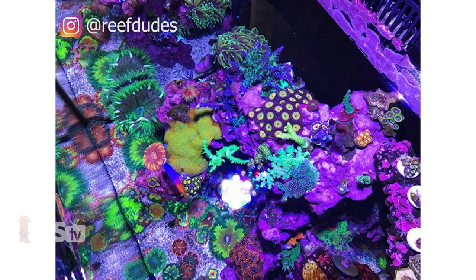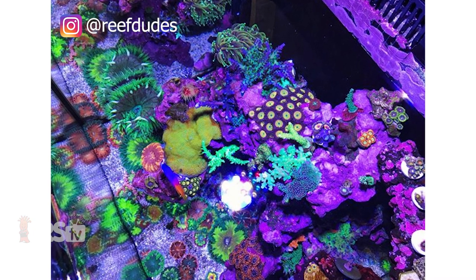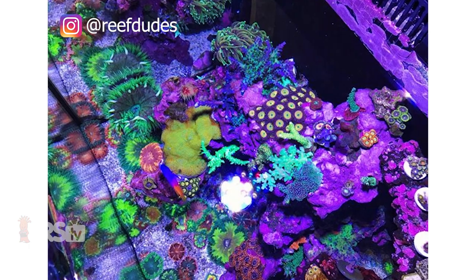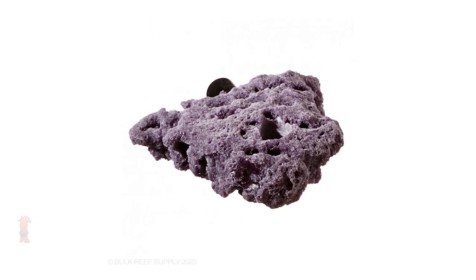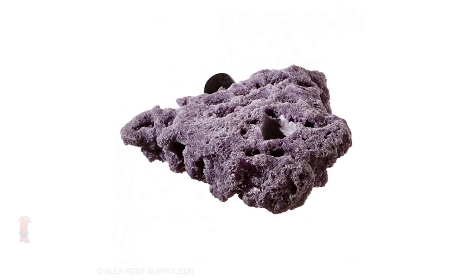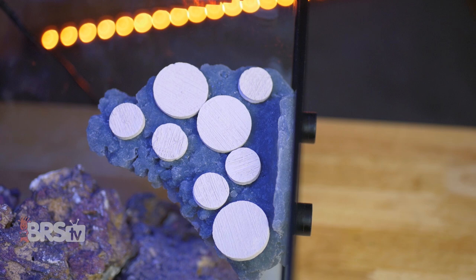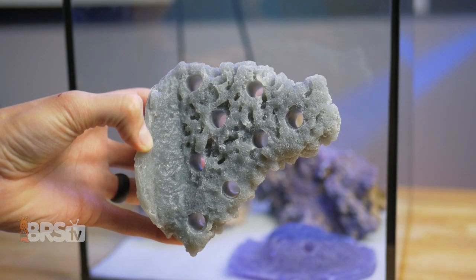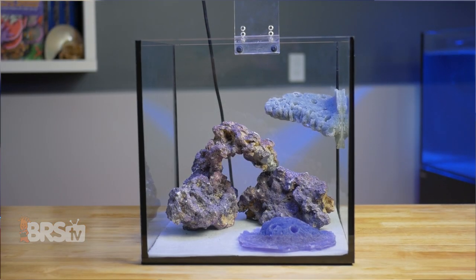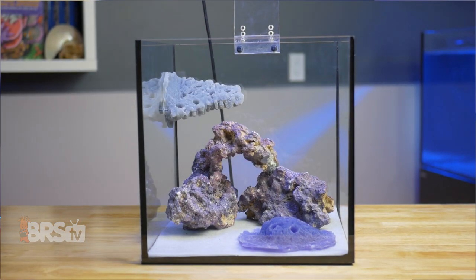Eventually, just like any live rock, the Reef Racks will be covered in life and be indistinguishable from the rest of the rockwork in the tank — well, except for the fact that it's going to be floating against the glass. It's pretty cool. There are plenty of shapes and sizes available, ranging from nano rocks to hold a frag or two, up to larger corner racks for eight plugs. They are textured on all sides, and the holes are drilled right through, so a corner rack can be used on either corner of the tank, or a shelf rack can be flipped upside down if you want to use more than one and have them look different from one another.